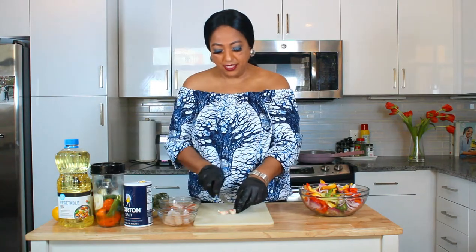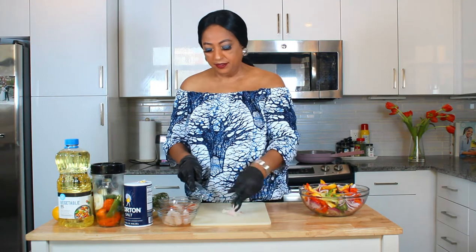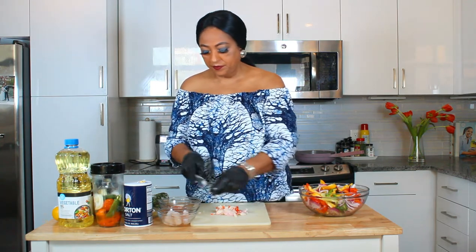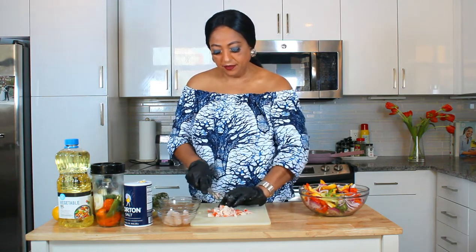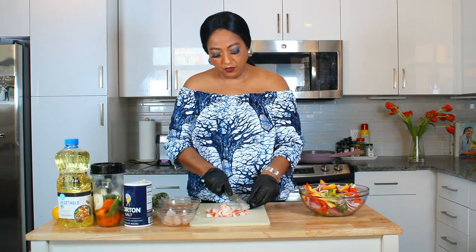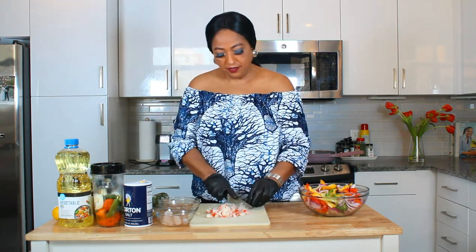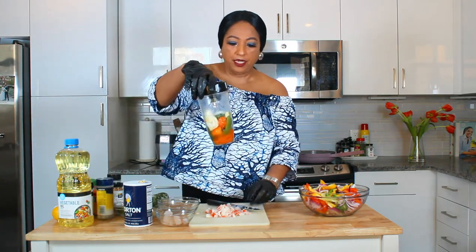I'm going to go on to cutting my crab meat — about this size. And I'm going to move on to cutting my shrimp, which is going to be diced up also into small sizes. I'm going to cut everything, and we're going to be back when it's time to start working with the blended ingredients. I've put some oil in there as well.